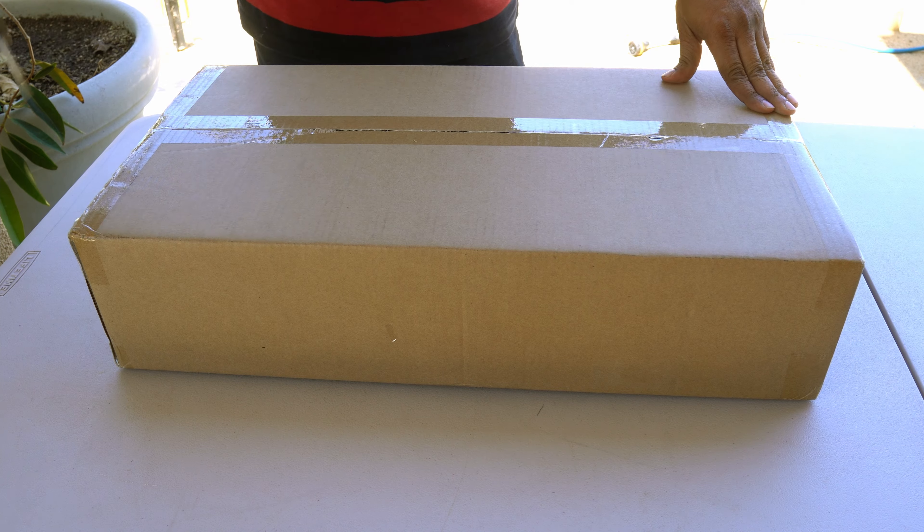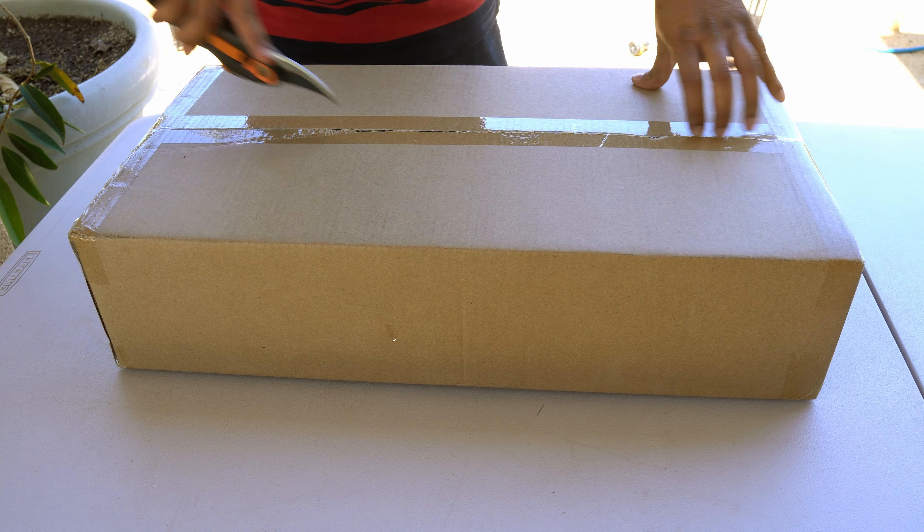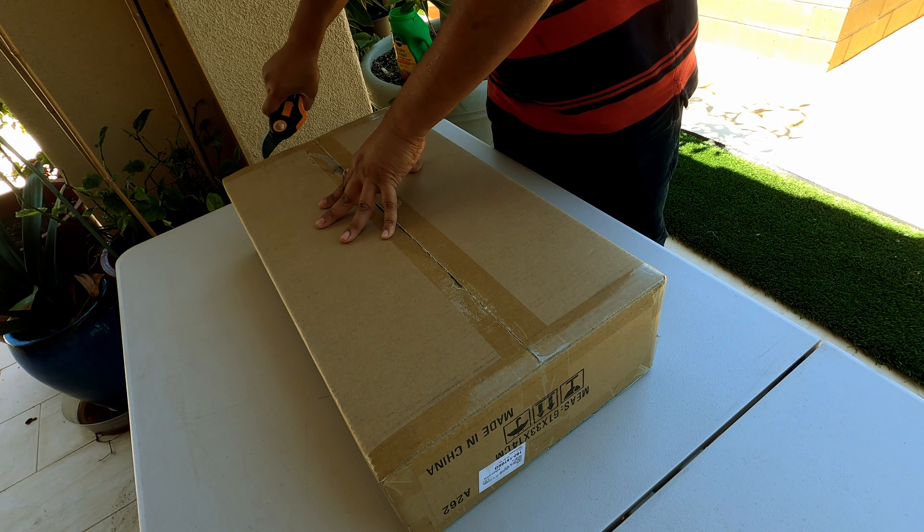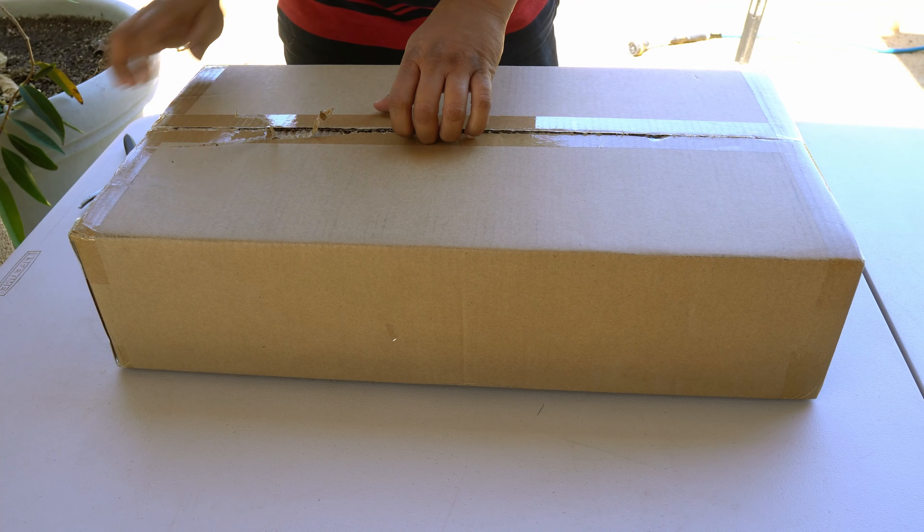I review a lot of grow lights and this grow light was sent to me by the company. However this is an honest review of this product and a way for you to get exclusive discounts should you proceed to buy it.